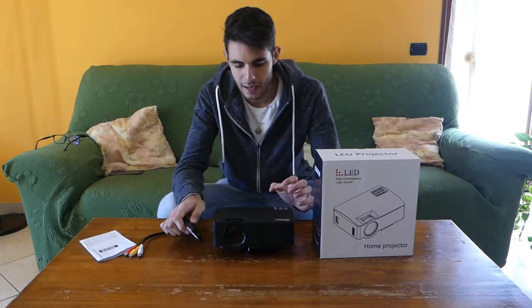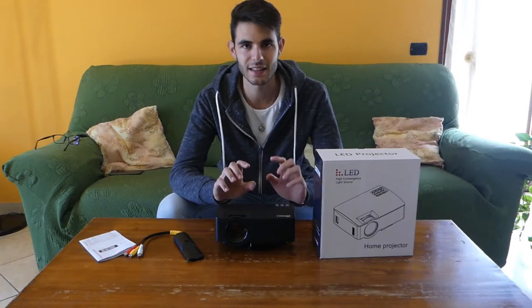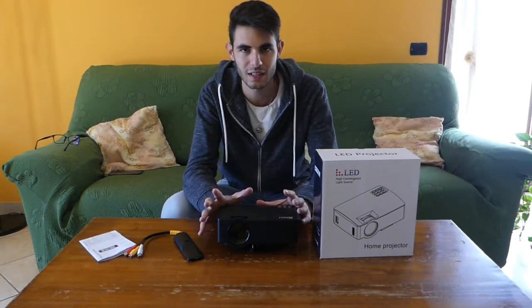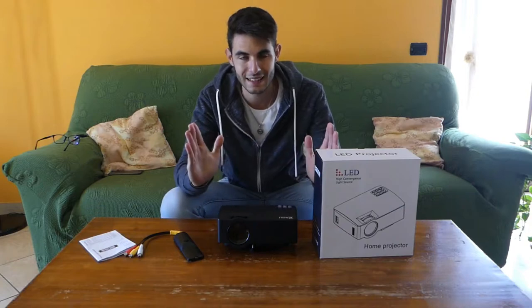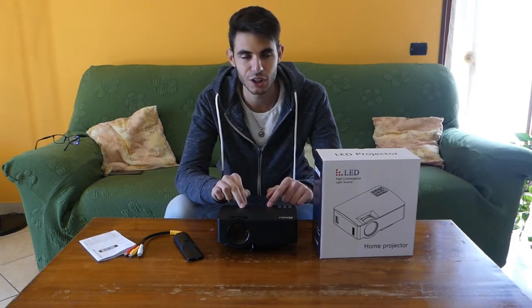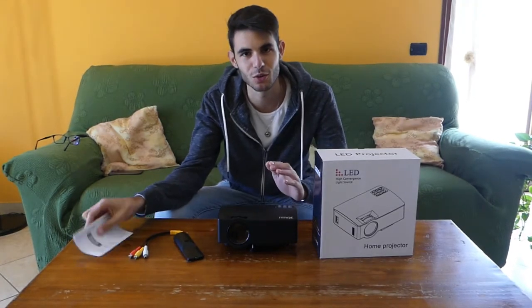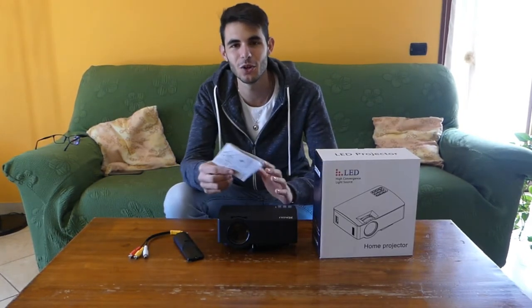On the top we have buttons that can be used without the remote control. The technical specs: native resolution is 800x480, but this projector can reproduce up to 1080p Full HD at 60fps — really excellent. I don't expect 4K from a projector in this price range, and 1080p at 60fps is the most commonly used resolution currently. The lamp gives up to 20,000 hours of autonomy and a brightness of 1600 lumens — very bright and well-defined.